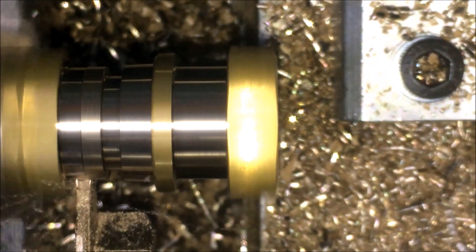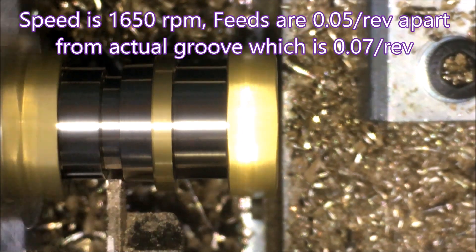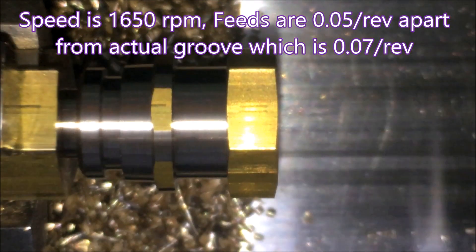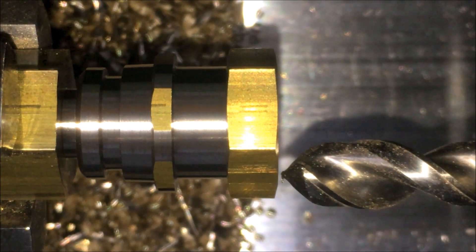I have to go both ways around this groove because I've got backlash in the Z axis ball screw, and that's the only way to counter it. Then the drill comes up to give me something to pull the stock out for the next part. Thank you for watching.